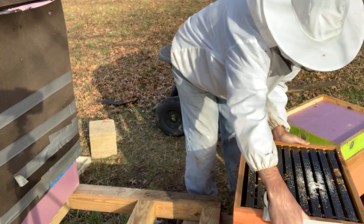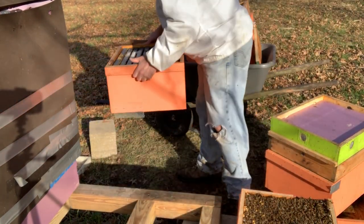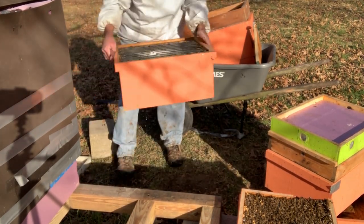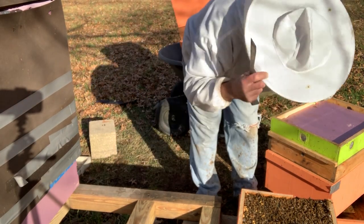There are a few bees up here but I don't think they're going to be that big a deal. We might as well get these cleaned off.